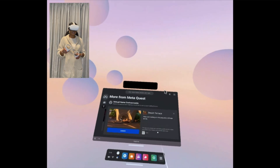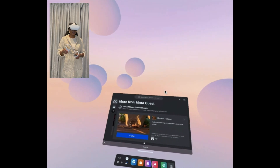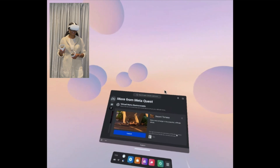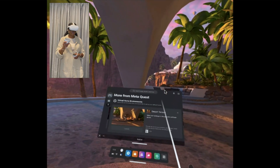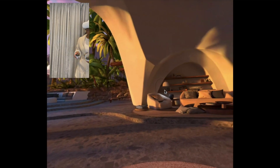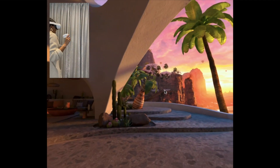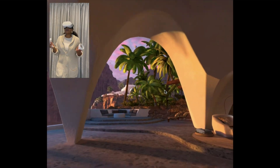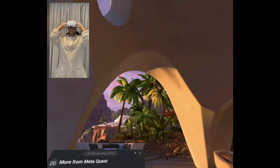It's funny because I'm using a new account — the account set up with this headset — and I couldn't cast with it because I'm having issues with the Facebook account. But anyway, this is the desert environment. How dope is this? It's literally just an environment you can be in. The moment you press the Oculus button, you can get your menu back.